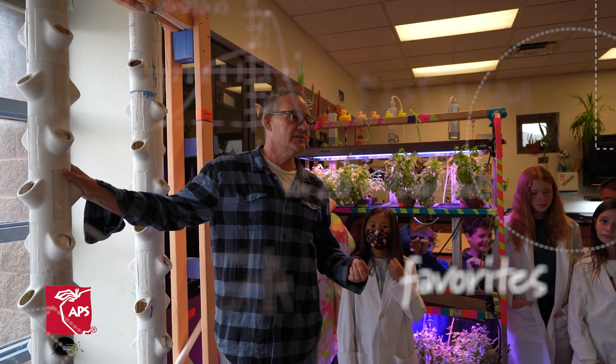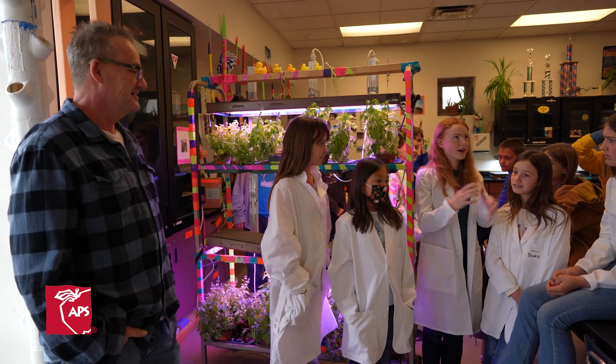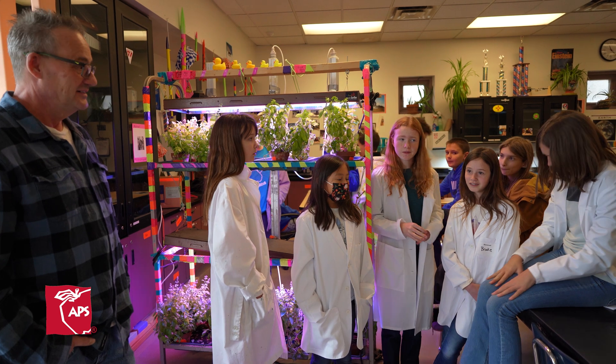We can get a full harvest from seed in 24 days using less water than you use in the shower this morning. We have lime, spicy savour, cinnamon, and Genovese basil. They all smell a bit different and they all flower a bit differently.